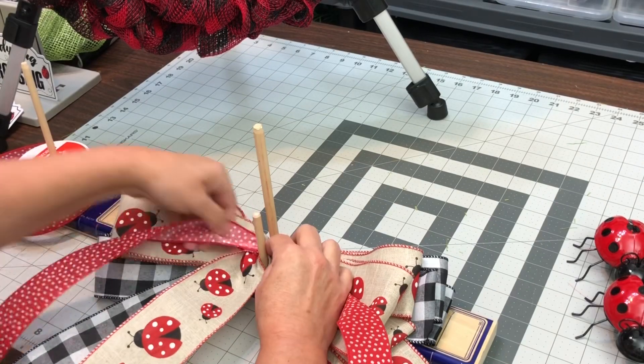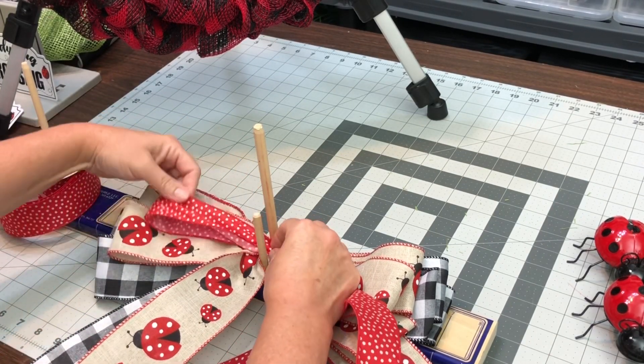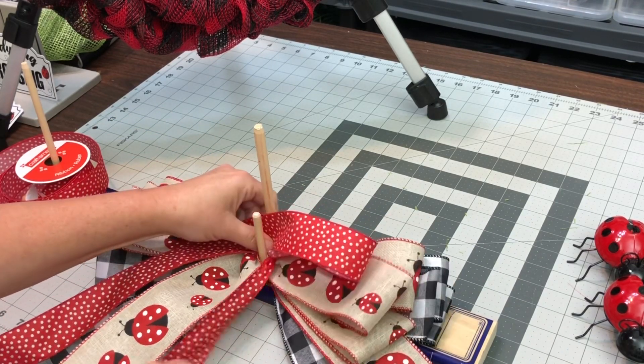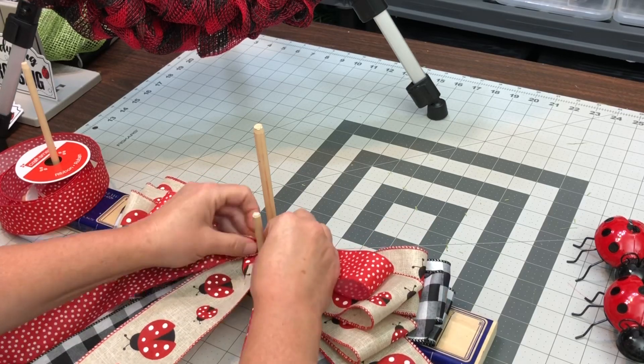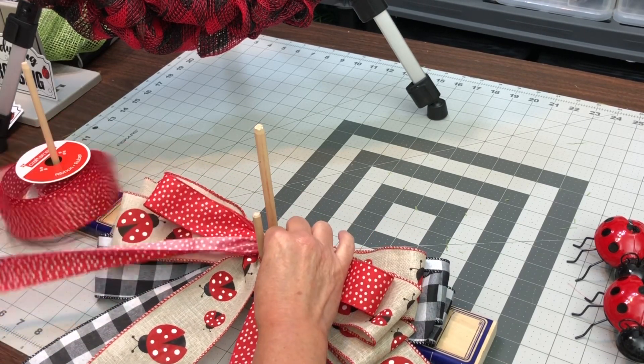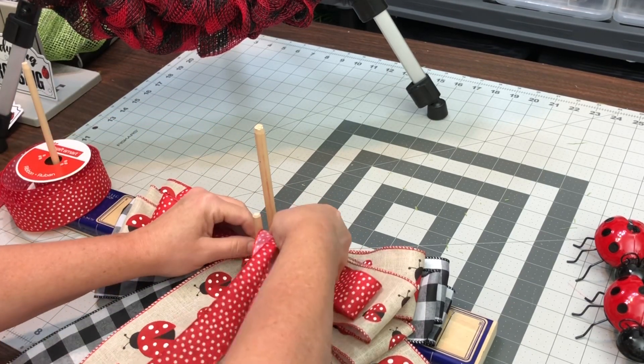And then go to this little red and white ribbon. This little red and white ribbon came from Michael's. The buffalo check was from Michael's, and the ladybug was from Hobby Lobby. Be sure and get your ribbon from Hobby Lobby when it's every other week, when it's half off.